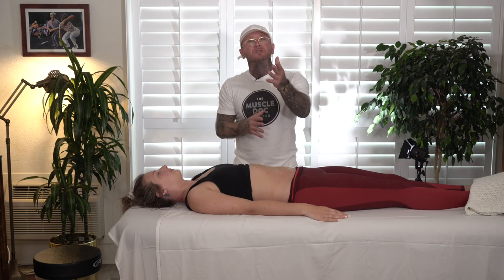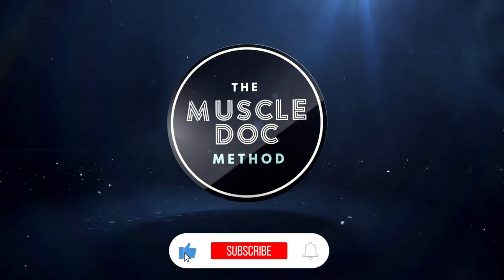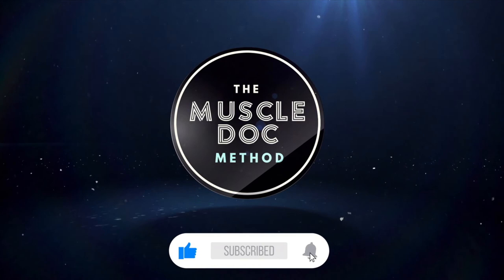If you enjoy this video and want to show support for this channel, the best way to do that is hit the like and subscribe buttons. Check out my course links in the description and I'll see you in the next episode. Bye-bye.